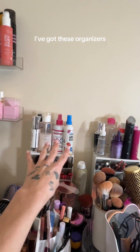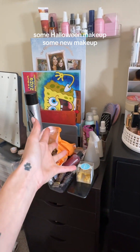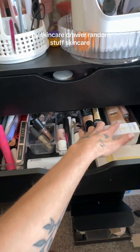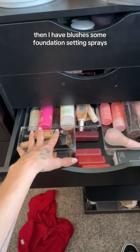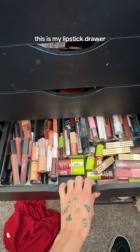This is what normally sits on top. I've got these organizers, all this skincare, haircare product, some Halloween makeup, some new makeup, my palettes, and then there's my skincare drawer, random stuff, skincare. Then I have blushes, some foundations, setting sprays, priming sprays, all kinds of stuff. This is my lipstick drawer.